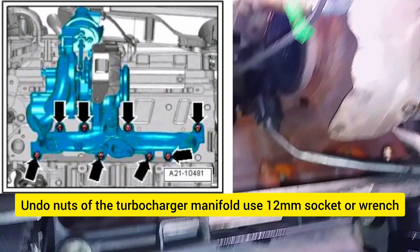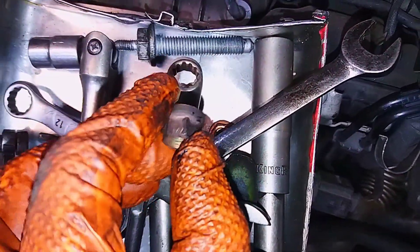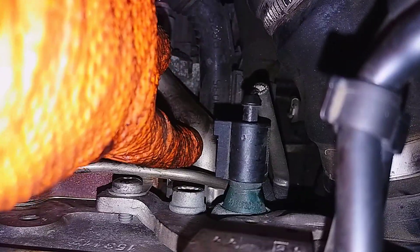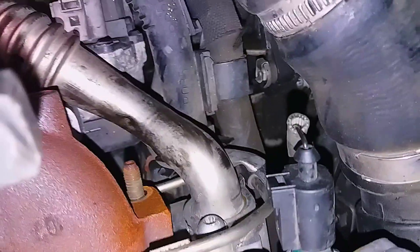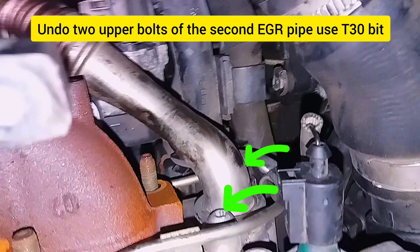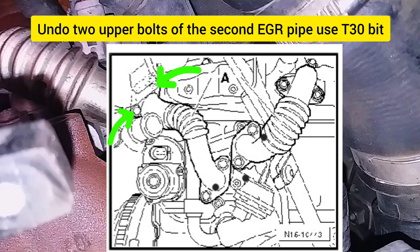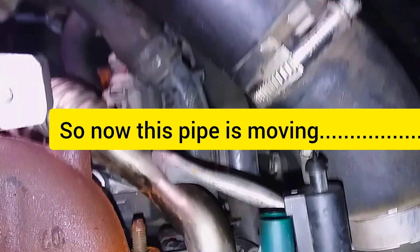Undo the nuts of the turbocharger manifold using a 12mm socket. Usually these nuts come undone very easily. Now undo only the upper bolts of the second EGR pipe so it will move, and then you can remove the turbocharger.